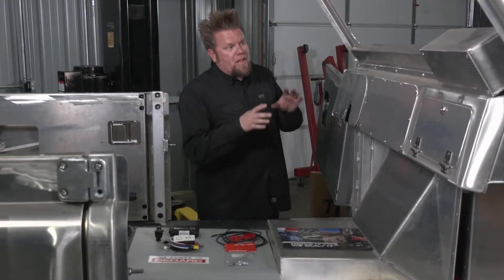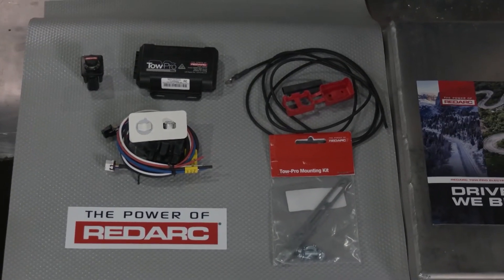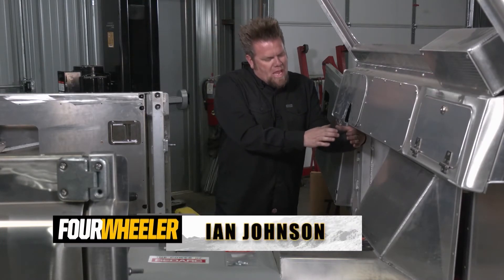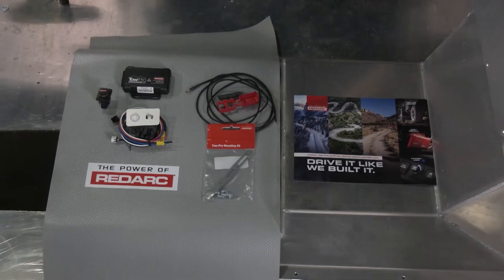Another item I'm going to install right now from Redarc is their TowPro Elite brake controller. Quite often when you add a brake controller to a vehicle, you end up mounting a big plastic box right underneath the dash with a little lever on it that you move back and forth.